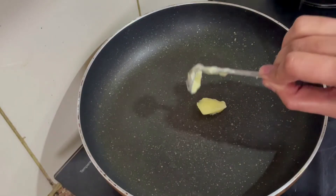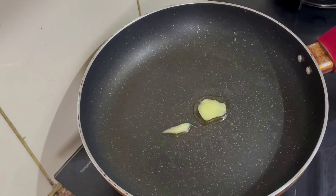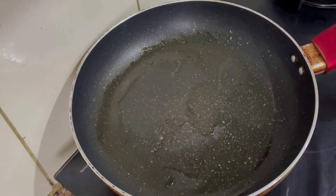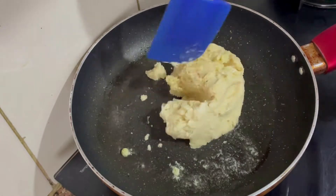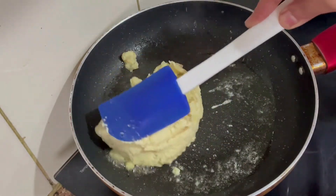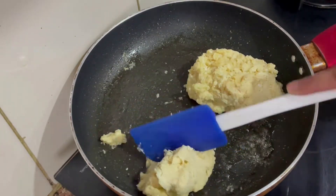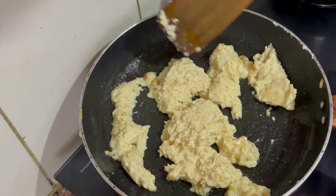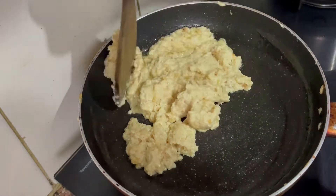Let's prepare the stuffing. I am adding khoya into the pan. I will add 200 grams of khoya. I made khoya at home from 1 kg of milk. I have also used store-bought khoya. When it was in the fridge it was hard. We will cook it for 2-3 minutes.